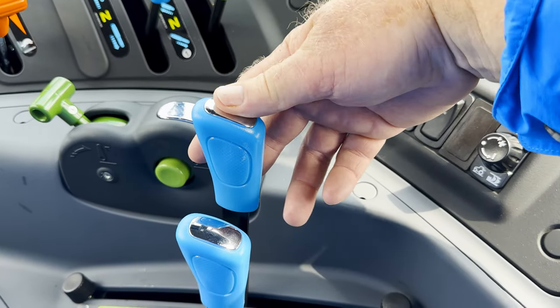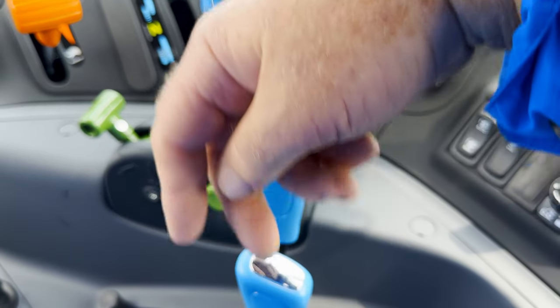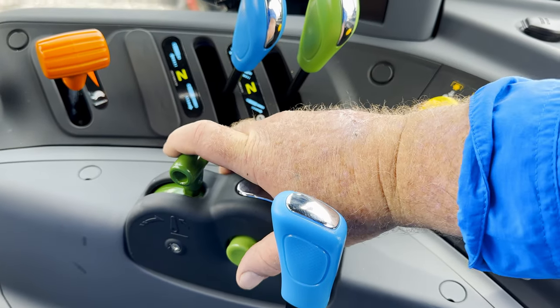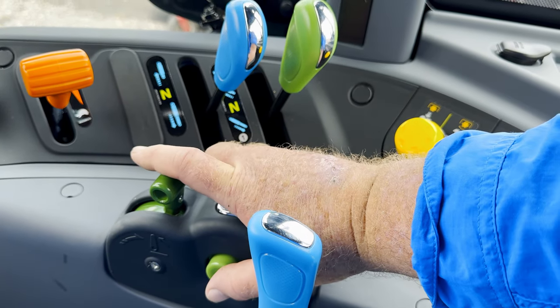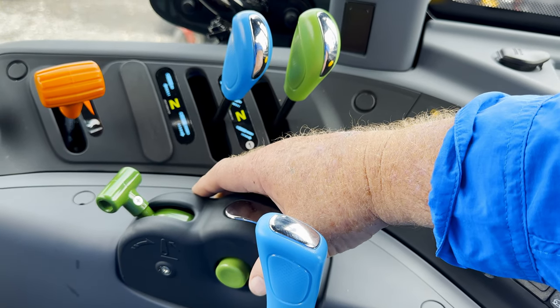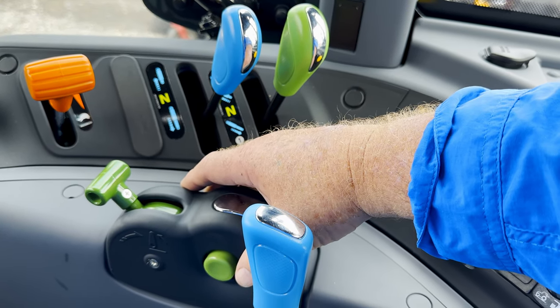Last but not least, you have your position control, your draft control, and your auto lift. You can pull this up and it goes to the highest point, and then you let go and it will actually drop that implement back into the ground to the position that you've set it at. These are all really nice features. Windows that open and close as well.